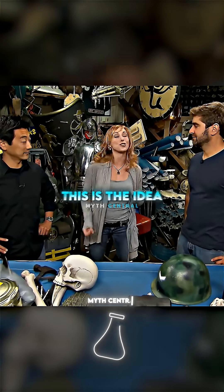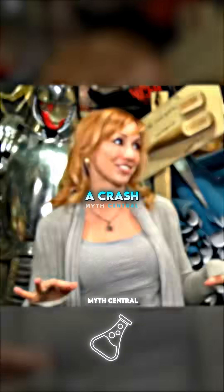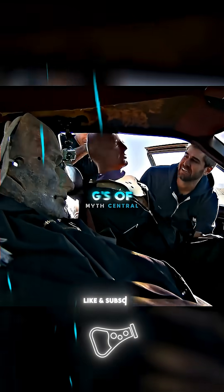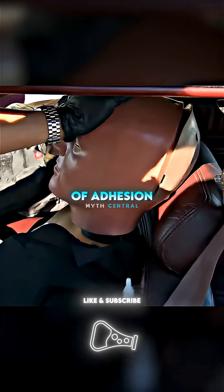Super adhesive seat belt: this is the idea that you can glue yourself to your car seat instead of using a seat belt to survive a crash. To test the myth, the MythBusters prepared a car for a 35 mile per hour crash that would subject Buster to 100 Gs of force. It's got leather seats to give us the best chance of adhesion.